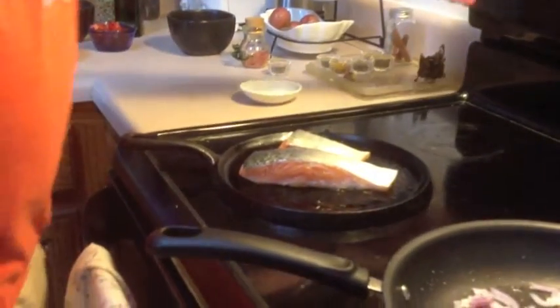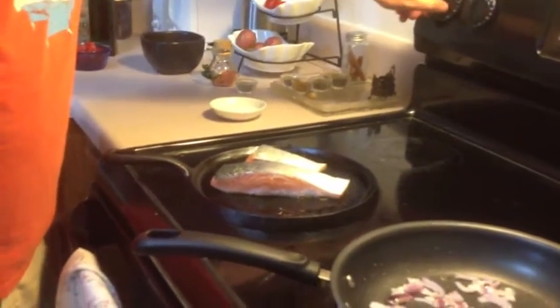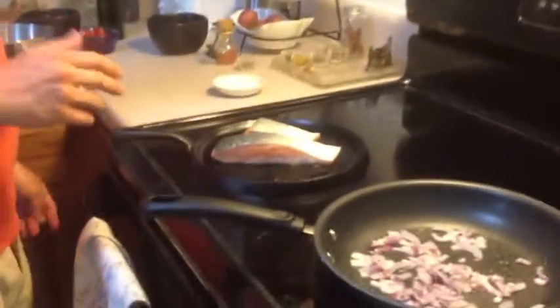Now that we've got a good sear on it, we're going to want to turn the heat down a little bit — somewhere to a medium heat so that the salmon does not burn.